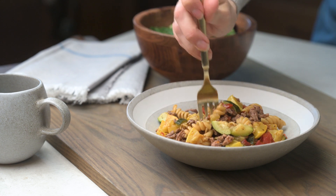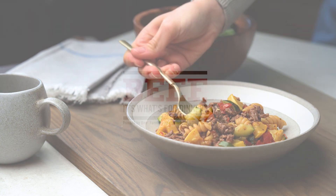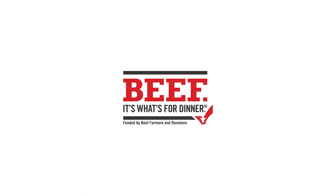For this recipe and other delicious beef recipes, visit beefitswhatsfordinner.com.